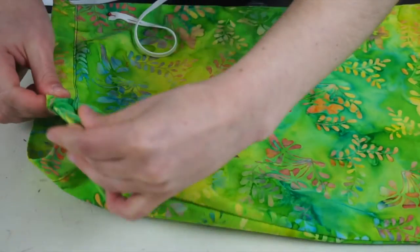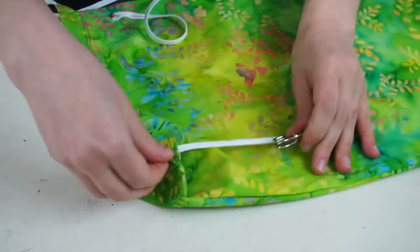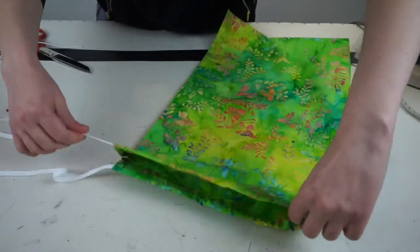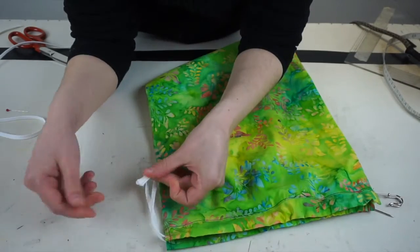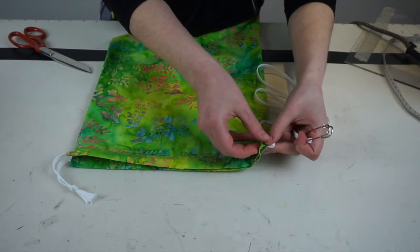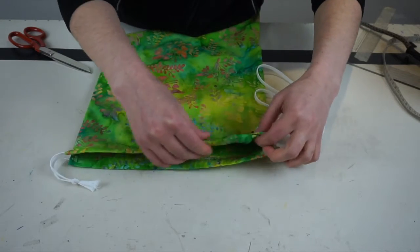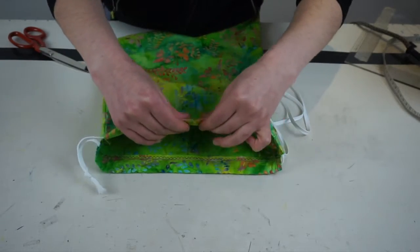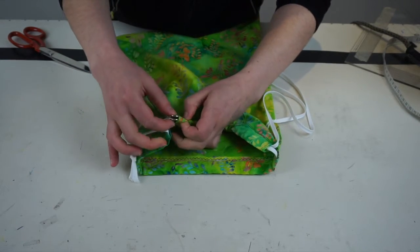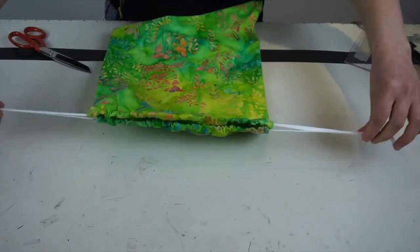Once you're there, do the same thing on the other side. Once you're done, pull the two ends together so it's nice and even, and tie a knot to secure everything in place. Then repeat the same process but from the other side of your bag. Bear in mind that there are many ways you can make a drawstring bag and this is just one of them, so feel free to experiment and try different things. Once done, secure the laces or ribbon the same way as you did with the first one.